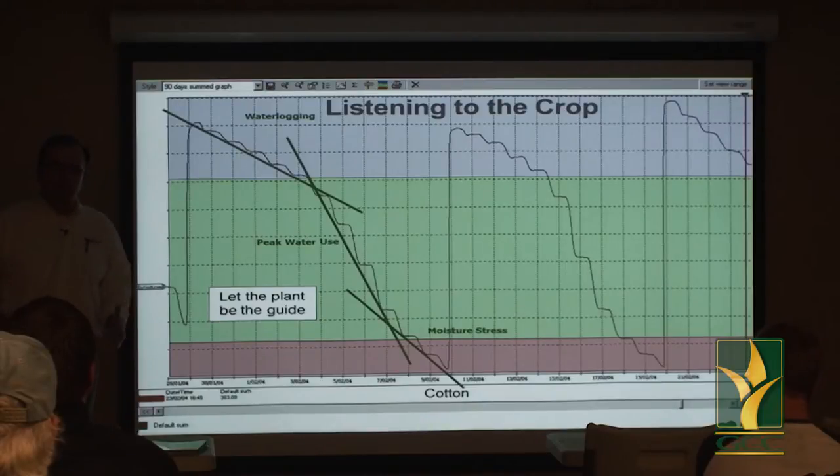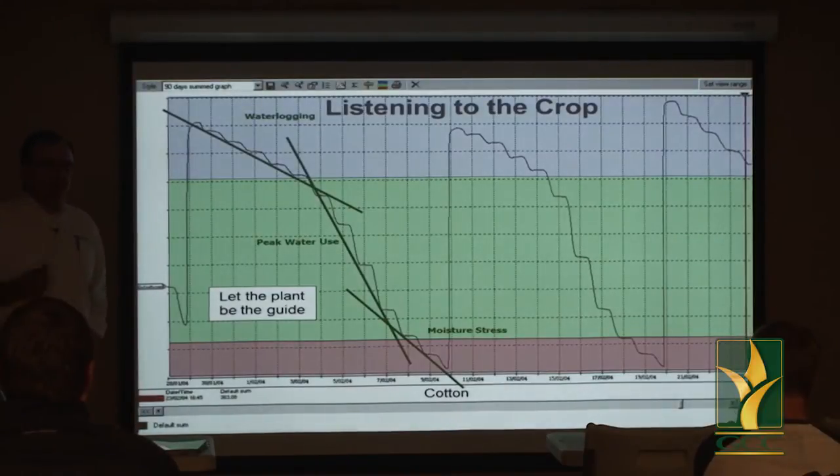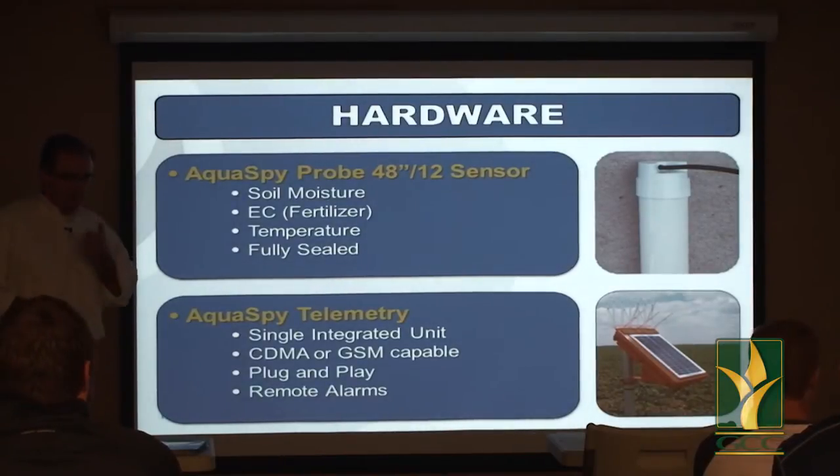Down in Texas, farmers are changing their irrigation practices big time by watching what the crop does. They're moving to drippers, slowing down their pivots, and growing really good corn on four and a half gallons per acre per minute. Now that we've introduced how the technology can be used to listen to the crop, let's introduce the technology itself.